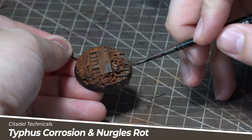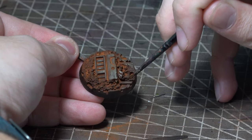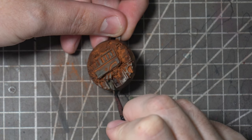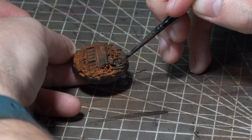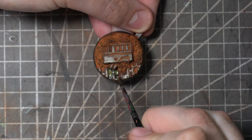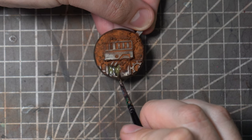Now whilst I wait for all that white spirit to dry I'm going to add some sewage coming out of those pipes, which will give the base just a little bit more colour variation and make it look more interesting. Mixing up some Typhus Corrosion and Nurgles Rot technical paints I'll apply this at the mouth of the pipe and then again around the recesses where the pipes would drain into. To really sell the effect though I'm going to make another mix using considerably more Nurgles Rot than Typhus Corrosion but also add in some of the AK Interactive still water. This is a water effect normally used for diorama building but will work perfectly to give this sewage a nice glossy finish and really look like some disgusting bodily fluids.